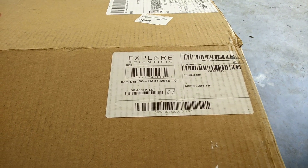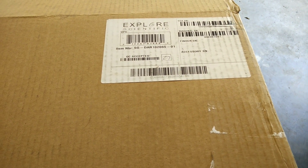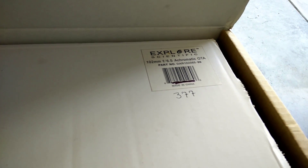Alright, so this is an unboxing of the Explore Scientific AR-102 Achromatic Doublet — I think it's pronounced 'doublet.' You can see there's a sticker right up there: it's a 102mm f6.5 Achromatic optical tube, and this is the silver grade optical tube. I'm just gonna lay that box down. Unfortunately it doesn't come in the packaging the other ones come in, and this might be a little tricky because it's a box within a box and I'm recording this with my moving hands.